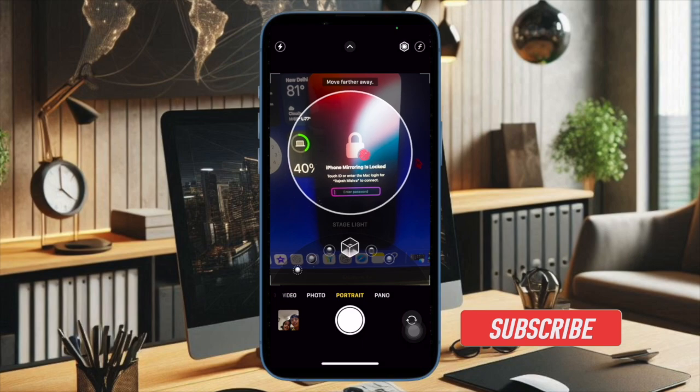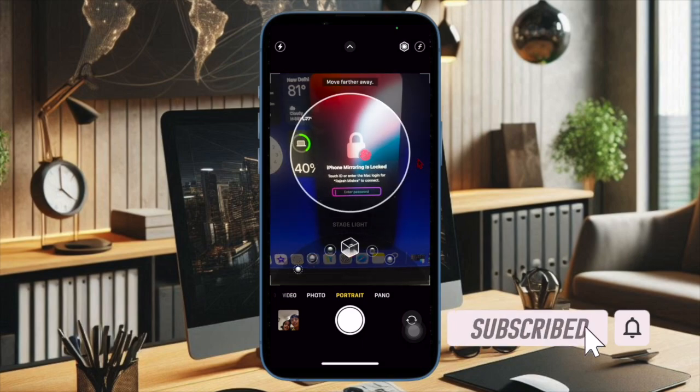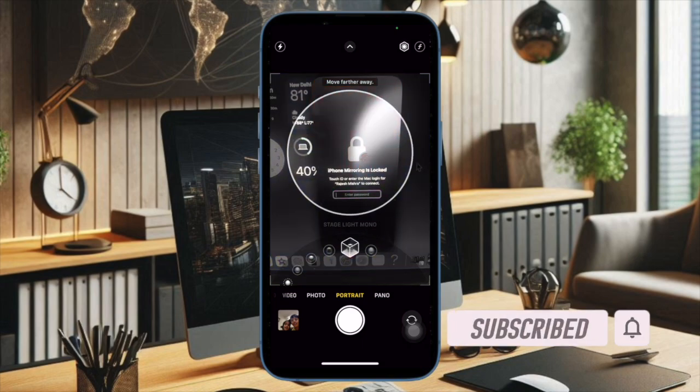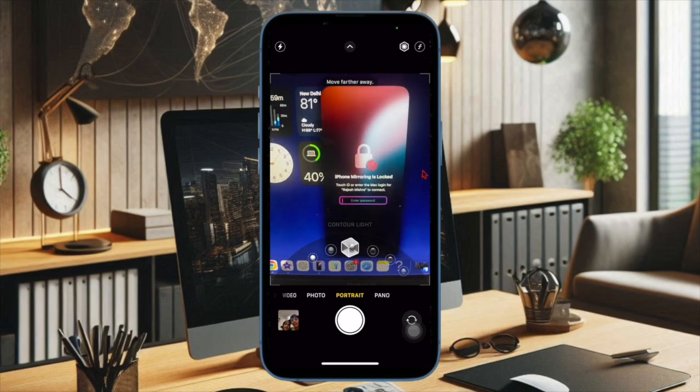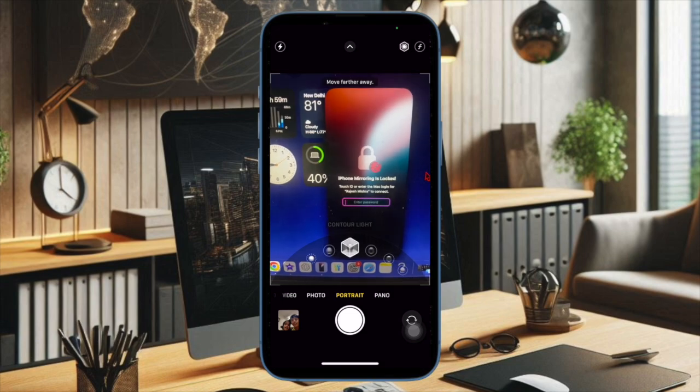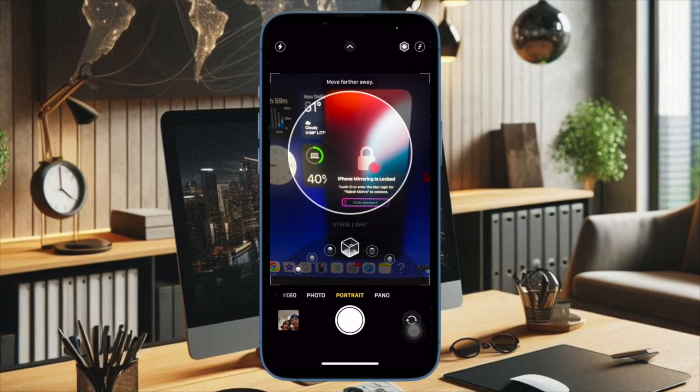For ages, iPhones have been top notch when it comes to camera quality. Whether you want to capture pro-grade shots or record cinematic style videos, Apple smartphones deliver the best. However, that doesn't mean they never fail to perform or hit a rough path.